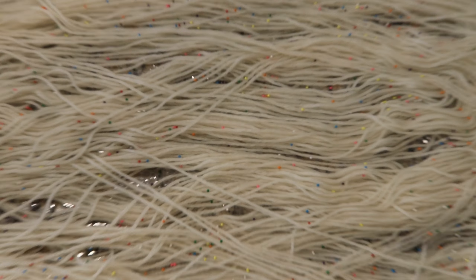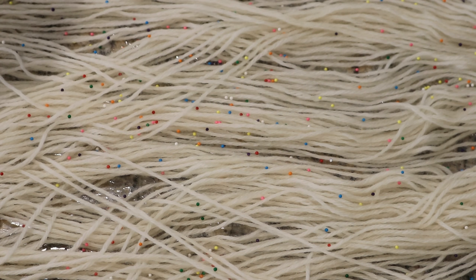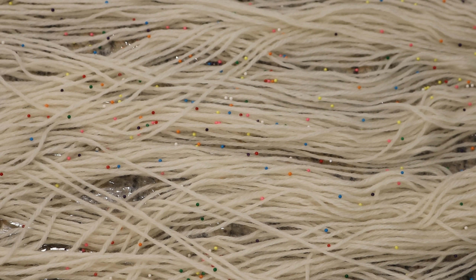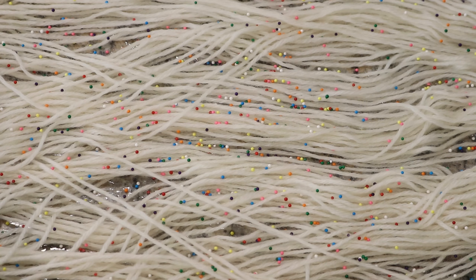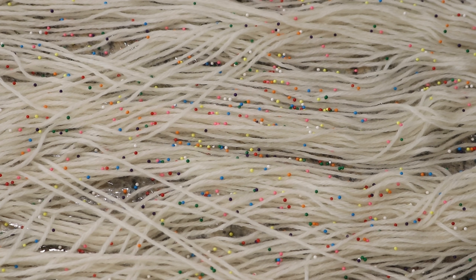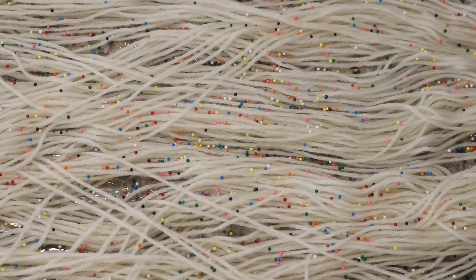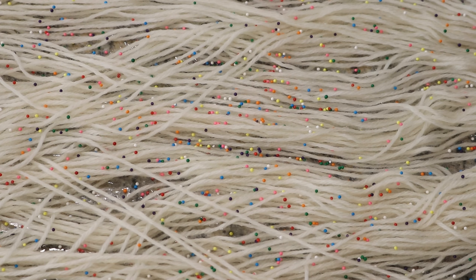I'm going to zoom in so you can see this a bit better. I've got a pretty dispersed group of sprinkles around here so far. When I removed this yarn from the water it was pre-soaking in, I squeezed out a lot of the water but could probably have gotten a little more out. It is damp but not dripping. We need there to be some water in it because we want these sprinkles to dissolve a bit so they can bleed onto our yarn.